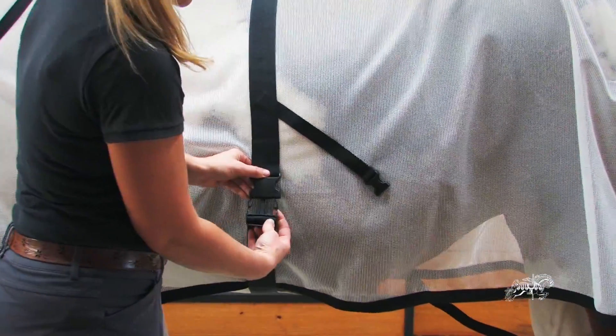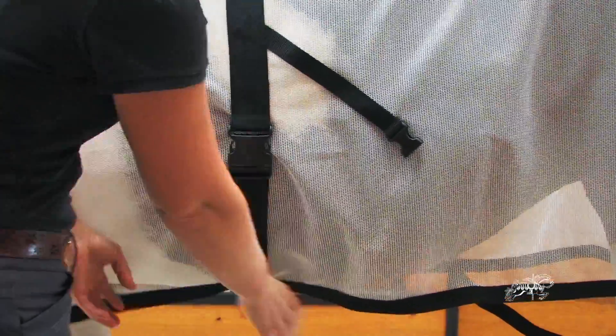The interlock woven mesh fabric is durable and designed to minimize rips and tears and prevent fraying. Plastic hardware is guaranteed for the life of the garment and is designed to break before the garment rips if caught on an object. Should this occur, contact a representative to have a new set of buckles mailed to you.